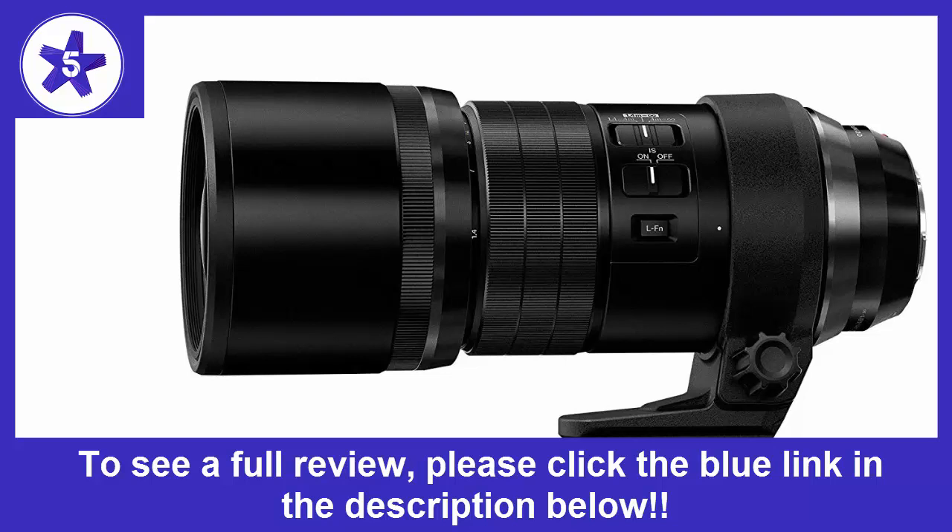I was totally bummed since this lens is the equivalent of a 600mm. Shooting unsupported upwards, I assumed there was no way there wouldn't be some serious shake. But when I looked at the images, to my surprise they were sharp — at 1/13th of a second. Are you serious?